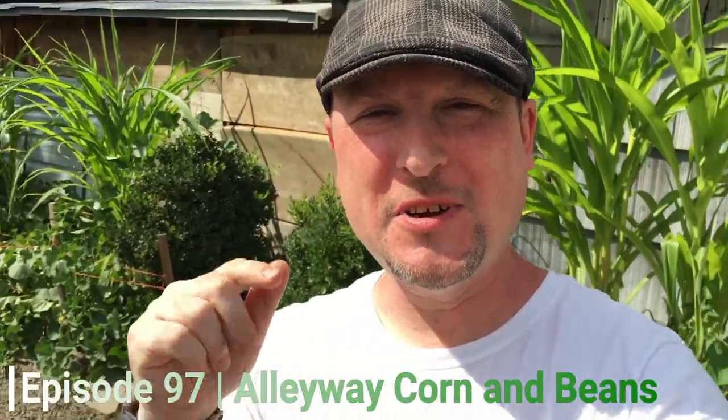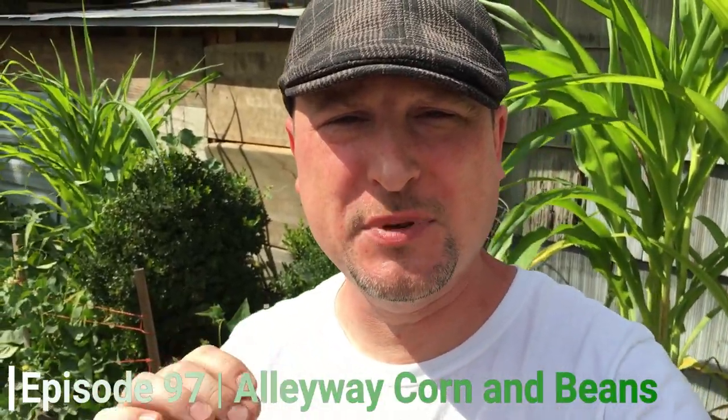All right everybody, welcome to another episode of The Urban Gardener. I want to thank you all so much for joining me here today on this episode. And if you haven't already, please hit that subscribe button right down below and hit the bell notification right next to it so that you can be notified of upcoming episodes. It's really bright out here in August and I'm trying to get through this without squinting too much.